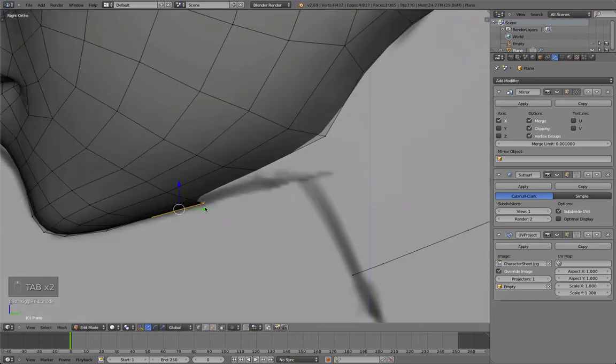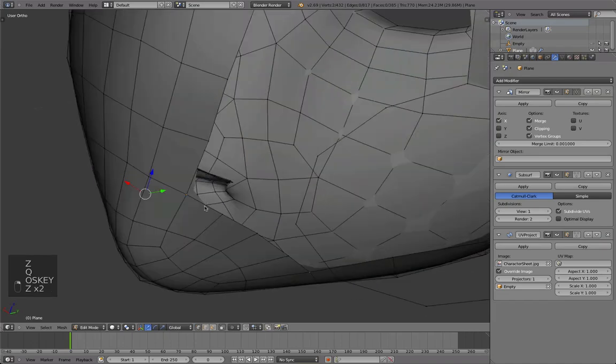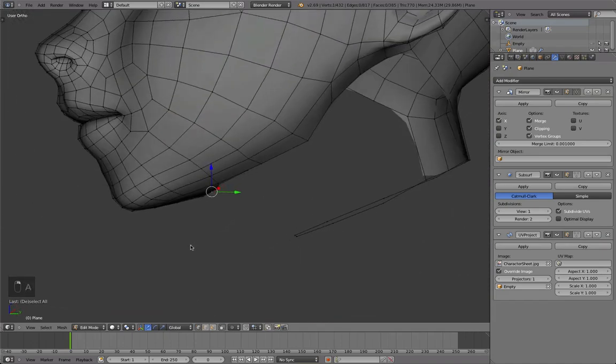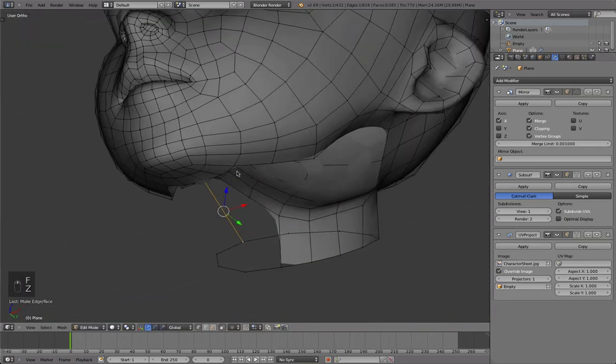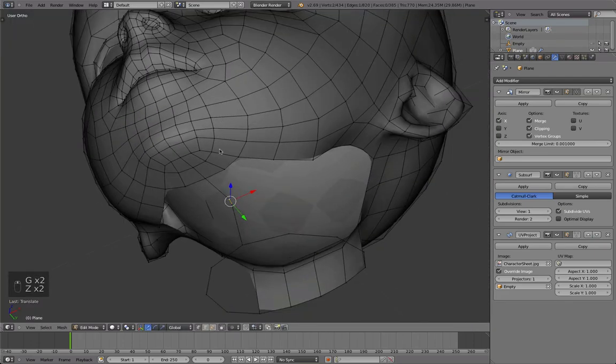You have to find the right mix between detail and control. Having just a few vertices can also be bad, because if you don't have enough detail, you won't be able to create the kind of shape that you need and no one will recognize it.